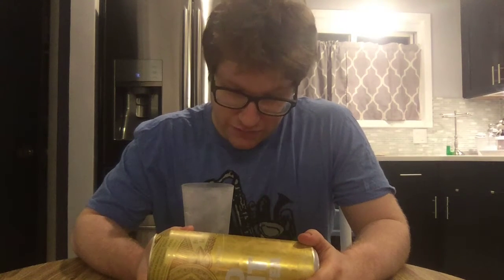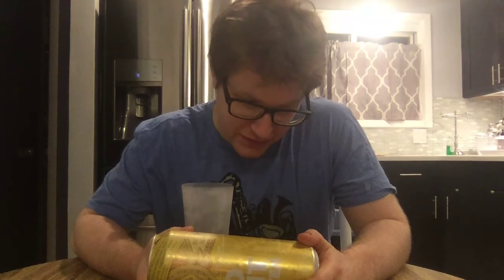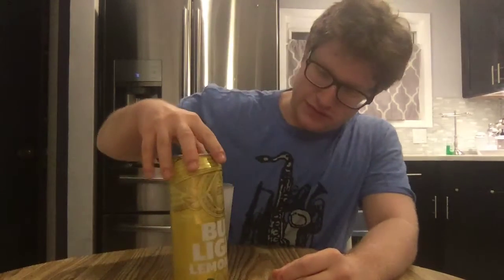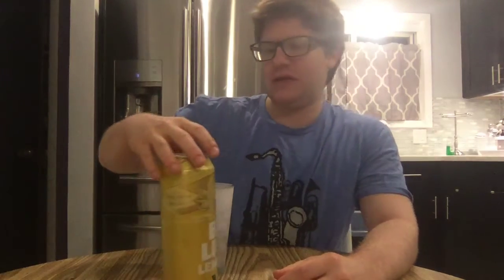142 calories, which is not that light. 14.3 grams of carbs — not that light either. The alcohol is about 4.2%. It's a Bud Light product, or really a Budweiser product, though Bud Light is kind of its own company now.